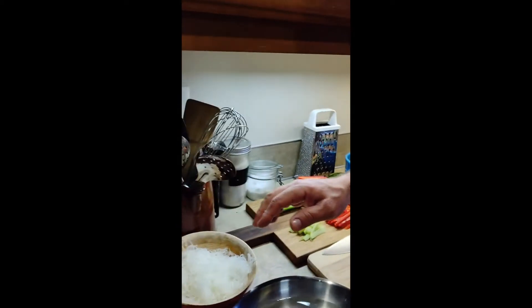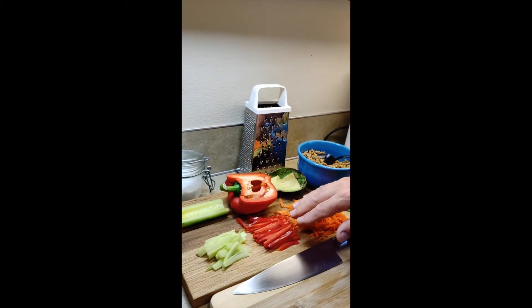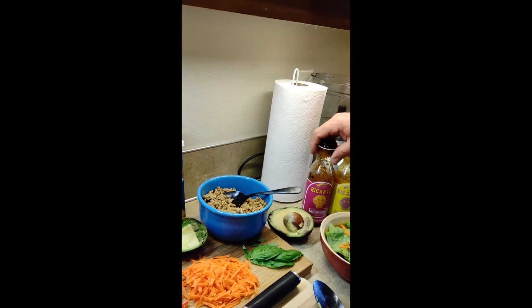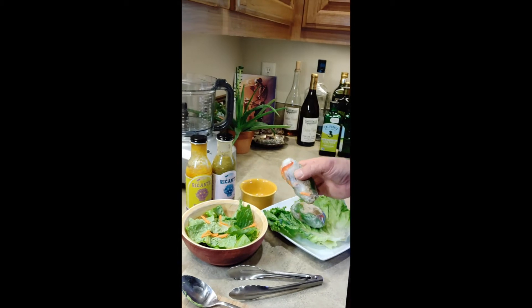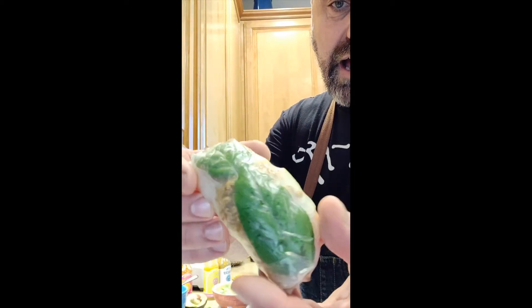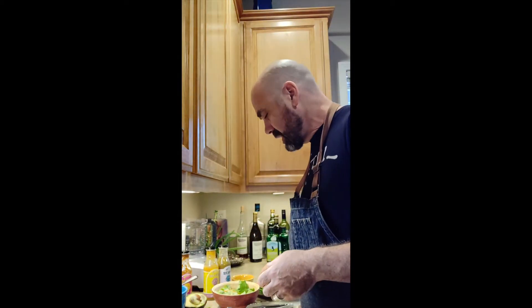Here's what we've got going: beautiful rice paper wraps, vermicelli noodles, cucumber, red pepper, carrot, avocado, ground turkey cooked with some Ricante tamarindo sauce, and lettuce. What we end up with today is one of these beauties — a salad roll with gorgeous ingredients inside: basil leaf, ground turkey, rice vermicelli, and carrots.